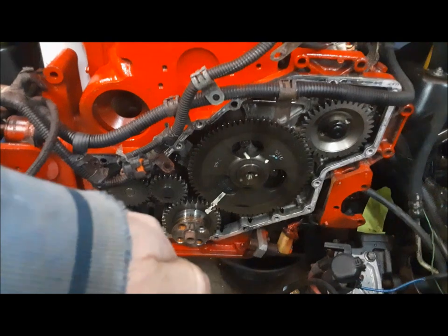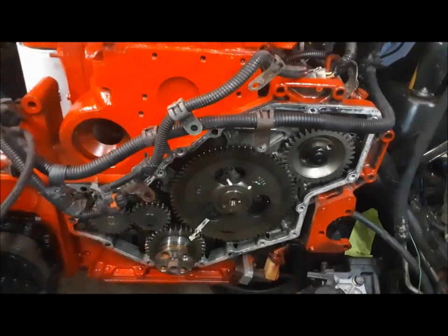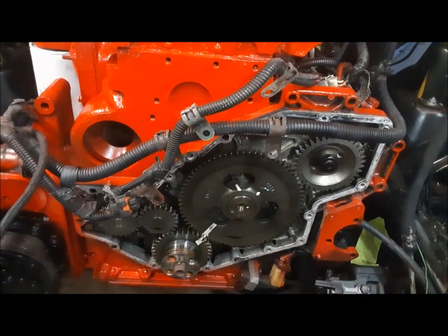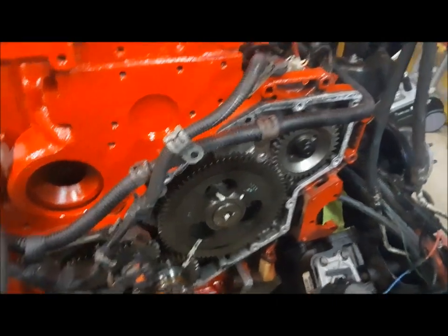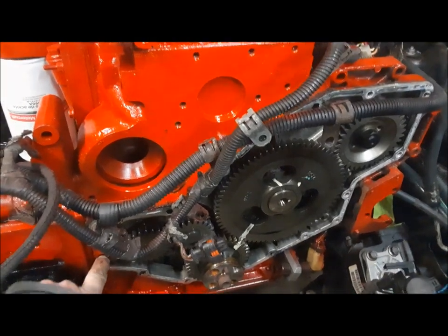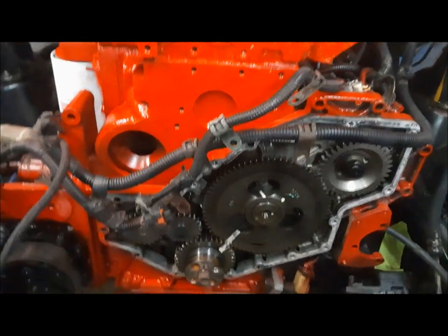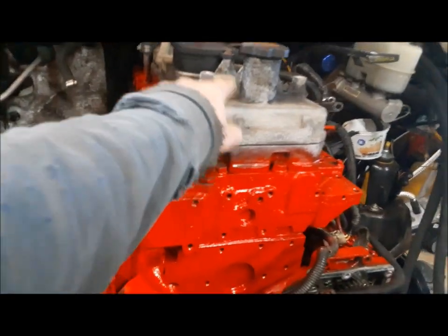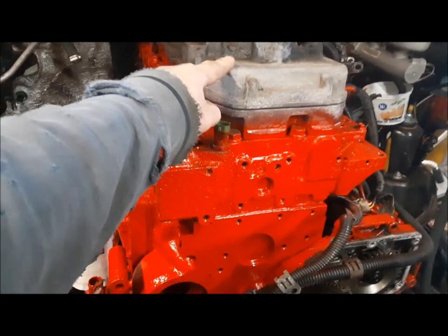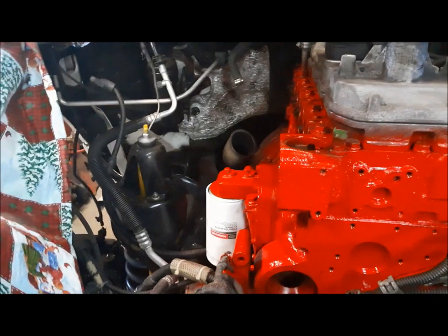I've also gone ahead and pulled the front cover off because we have to change the front seal — there was oil leaking all over the place. Since I got that off, I kind of wonder if some of these bolts were loose. The ones screwed right into the aluminum housing were all tight, but the ones that passed through that housing into the block were loose. Anyway, it's off. Now we're going to pull this off, clean it up and paint it while it's off. We're going to lash the valves, go through all that, and then we can start putting stuff back together.